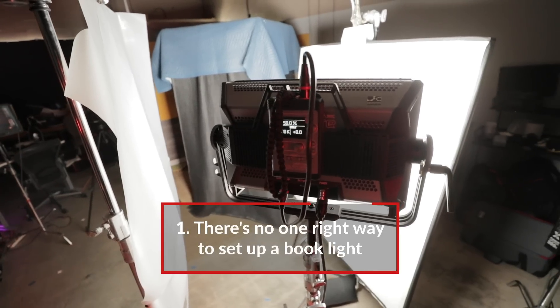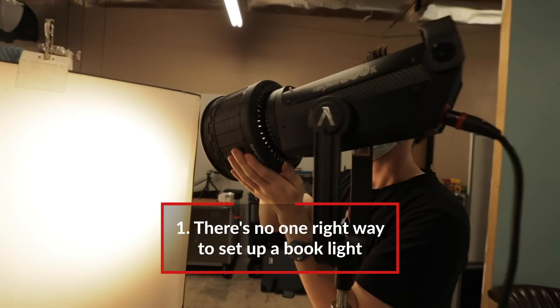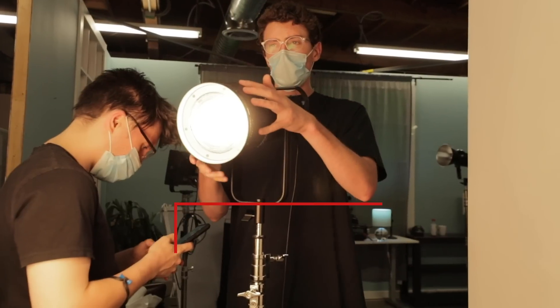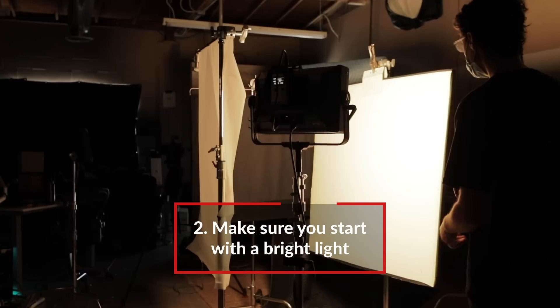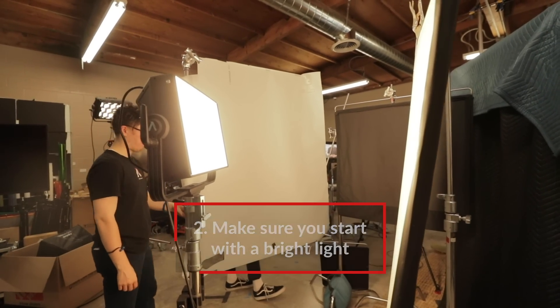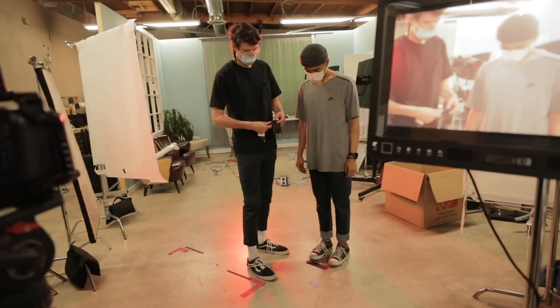All righty, time for a recap. When lighting with book lights, there are two things to keep in mind. First, there's no one way to set up a book light — experiment with different lights and different bounce materials to find the best combination that works for you. Second, make sure your light is bright enough. Book lights often result in a lot of light loss, so you need a light that's bright enough to be bounced and then diffused and still read your subject.